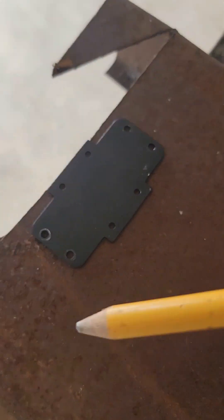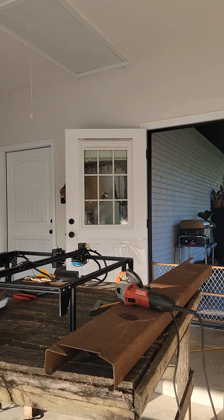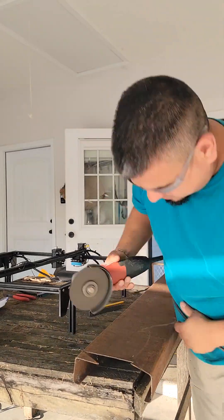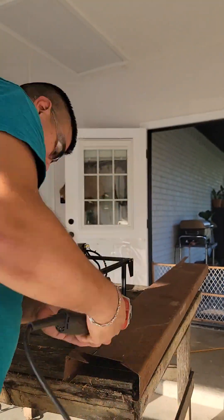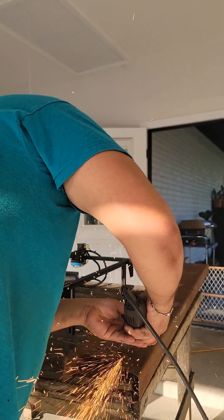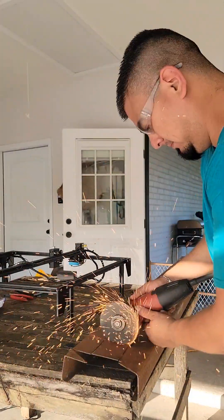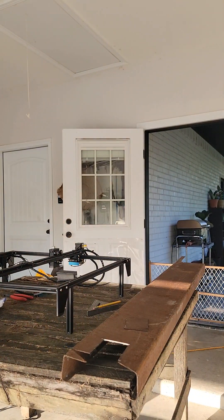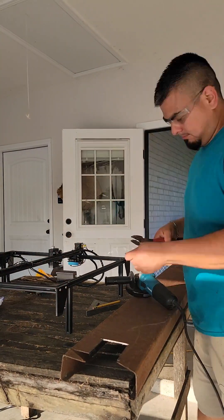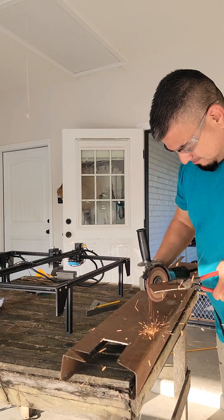Next, take that mounting plate and trace it onto a piece of metal. Trace the mount but make sure to make the cutout bigger, as we will be welding a ring to hold the plasma cutter torch on the engraver. At this point, cut out your traced metal. I used a grinder with a cutoff wheel, but use what you have available. Here I'm just cleaning up the sharp edges a bit.